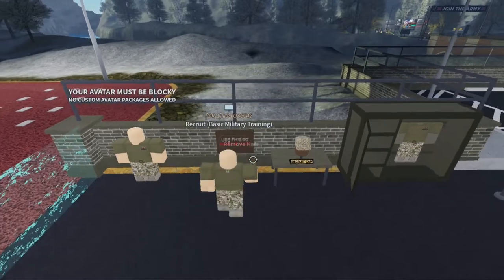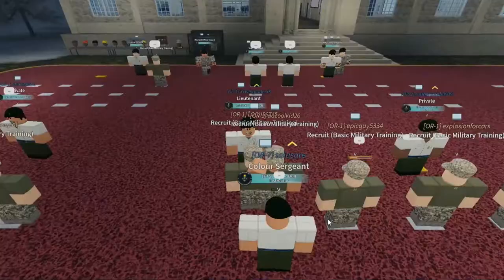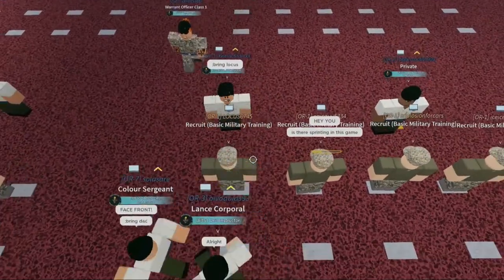You want to remove your hat and get the hat on the table instead. Once you have done that, you want to wait at the blue line and wait for them to bring you in. It should be very quick just like this.